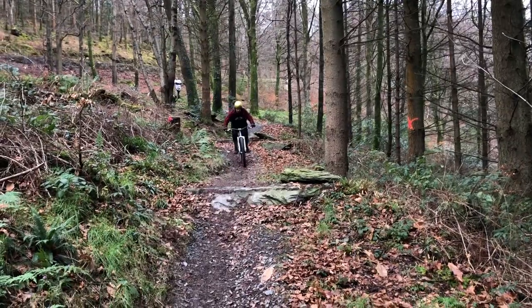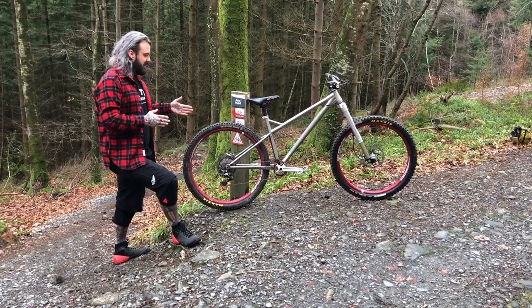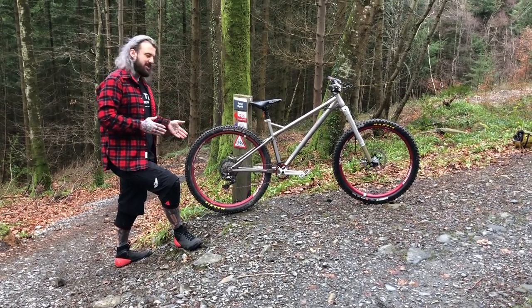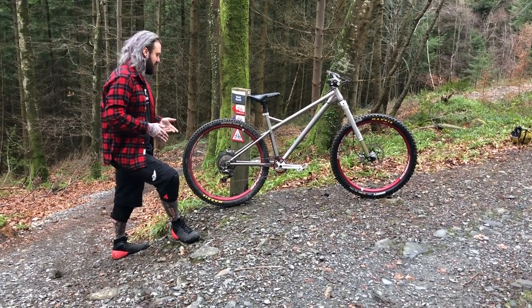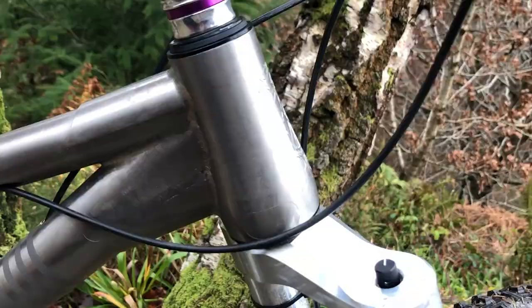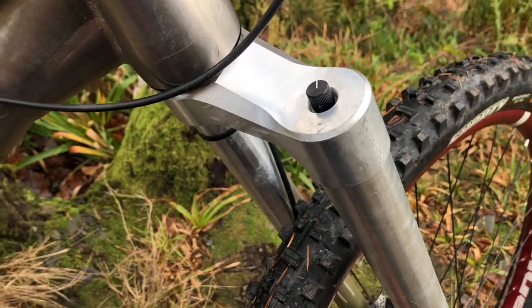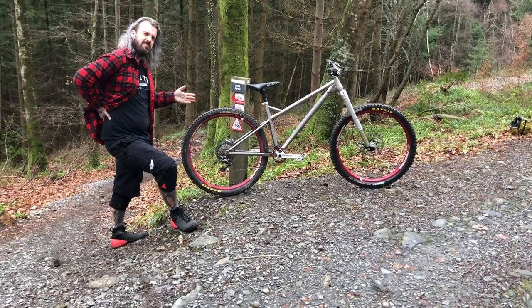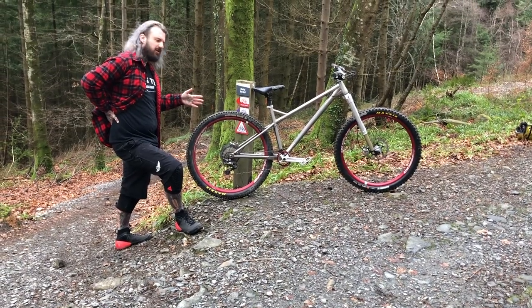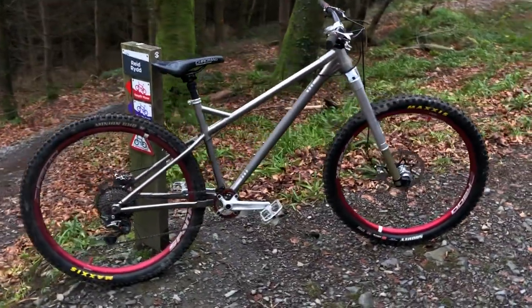We wanted to be able to fit a 3-inch 29er tire in there — and it is a 29er. I know it looks like a regular sized bike but it's just massive. We had to use a downhill bottom bracket in there, which really limited the cranks we could use. I didn't think about that until it became a problem. Now we've managed to solve that with some ingenious metal bending. This bike is about one and a half to two years old, and it's become de facto the blueprint we use for everything.